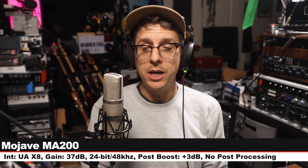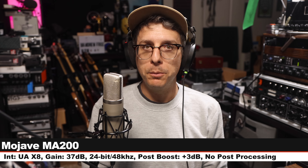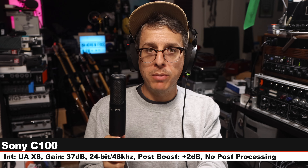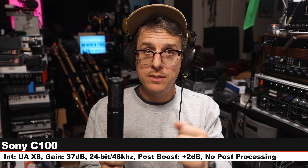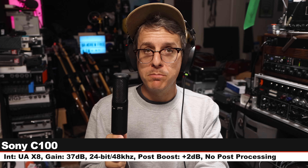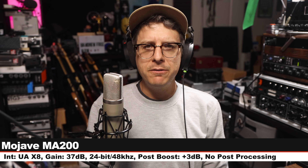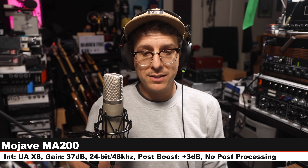Palette cleanser on the MA-200, still six inches away, gain still set at 37dB. Next I am on the Sony C100, a multi-pattern condenser microphone in cardioid polar pattern, no pad, no filter. This costs around $1,400, still six inches away, gain at 37dB. Here is how this compares to a tube microphone with a single polar pattern, no pads, and no filters.